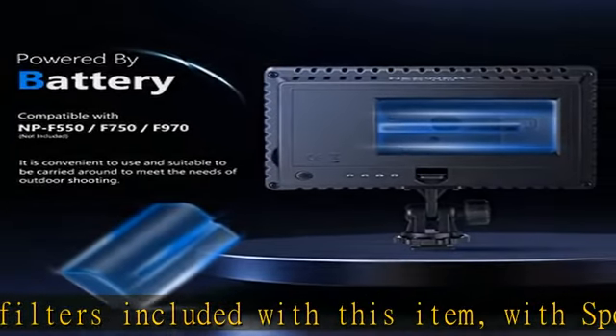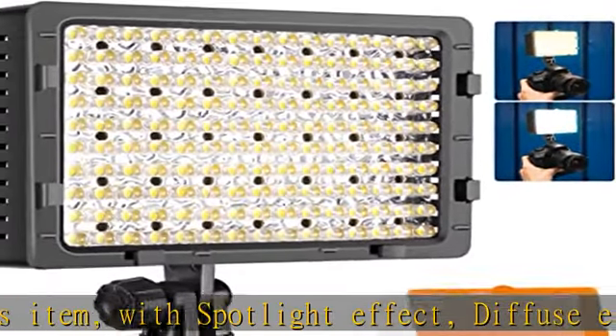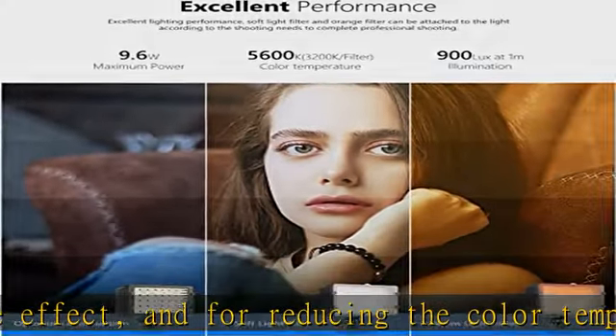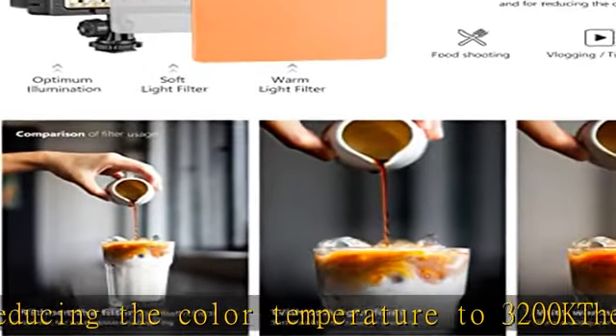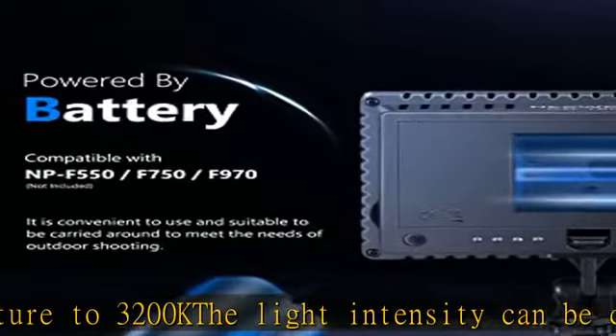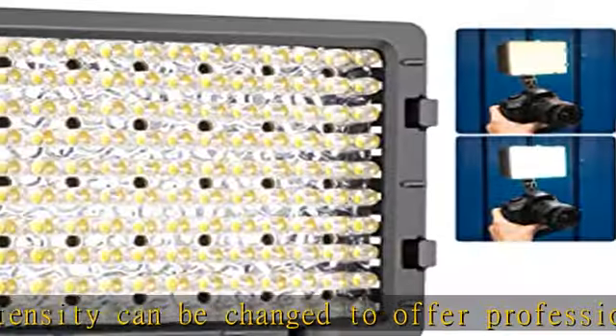Rotate switch for on/off and brightness adjustment. Compatible with NP-F550/F750/F970 Li-ion battery (not included). Note: 6 pieces of 1.5V AA batteries can be used as emergency lighting under the same voltage, but the battery life is relatively short, so it is not recommended. Visit the description to get this product today at the best price.